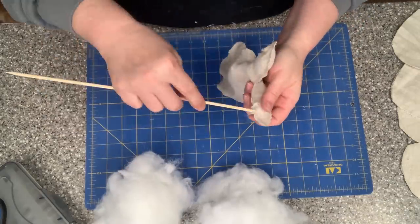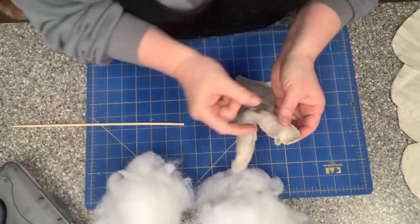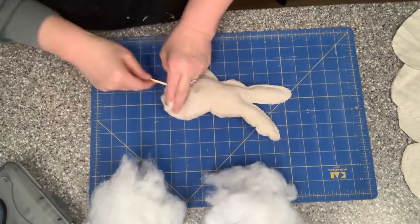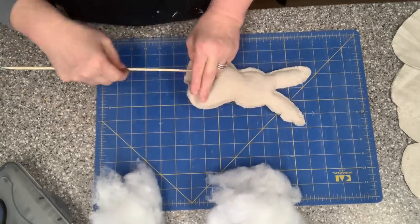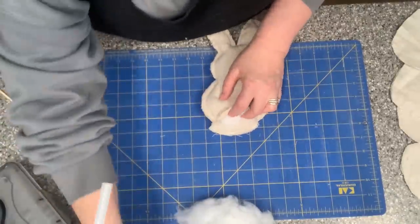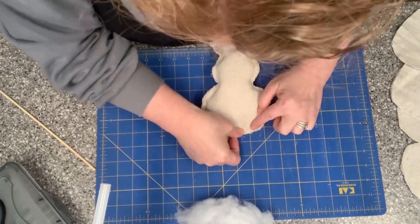Either I didn't get that section glued very well or I poked it all the way through, but either way I can just glue it back together. After I get them all filled up with the polyfill, I'm going to push the polyfill back and then glue that bottom section together.